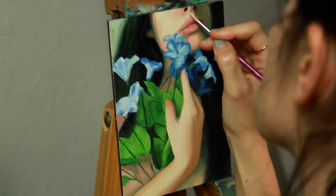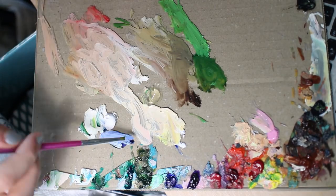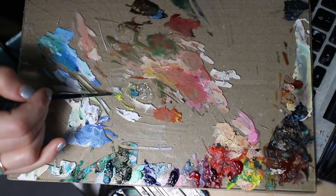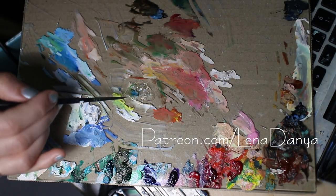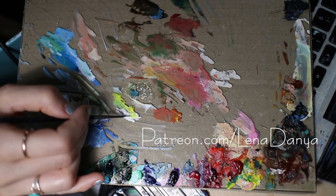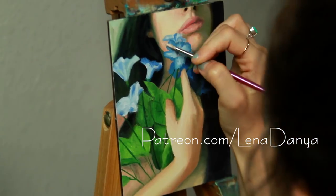If you would like to see a real-time version of this painting along with footage of my palette as I mix colors for this piece, I will be posting that to my Patreon page. There's a whole bunch of other videos in real time and behind-the-scenes bonus footage where I talk about my colors, my palette, and everything behind the process.